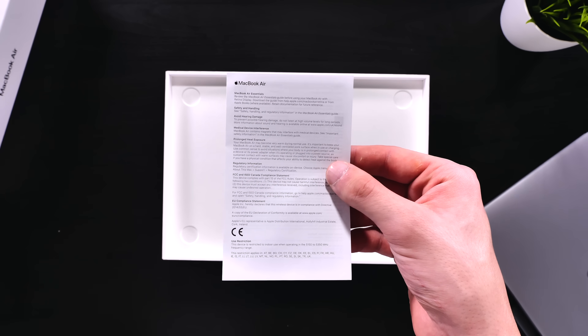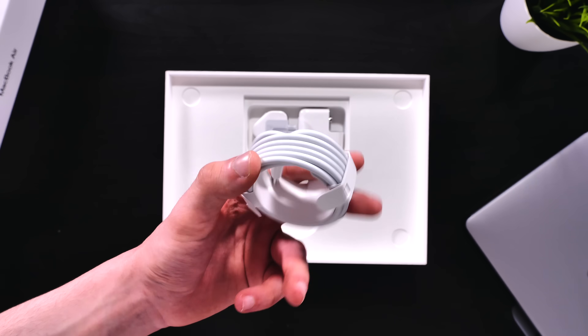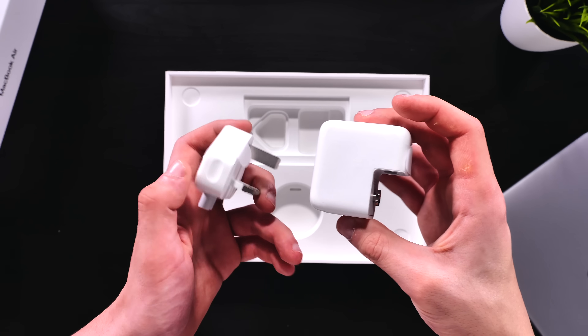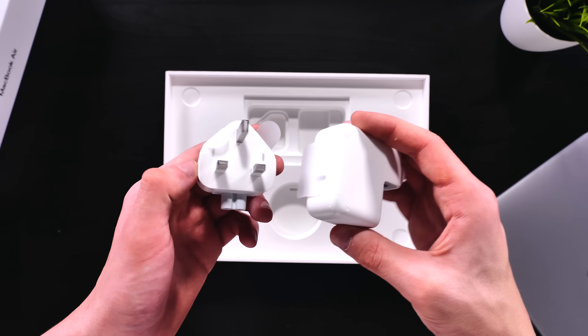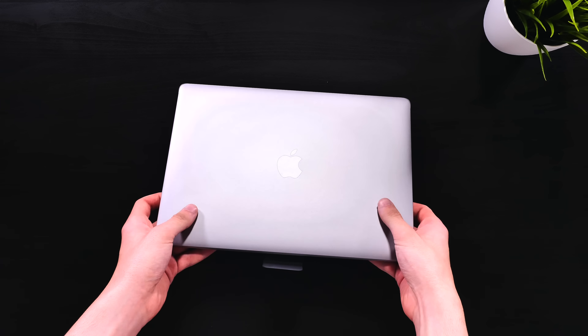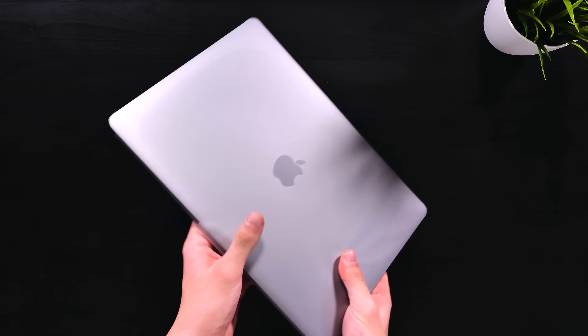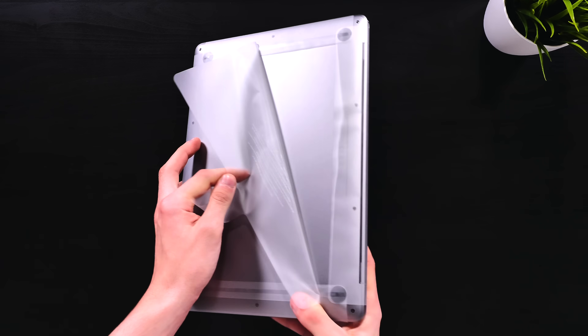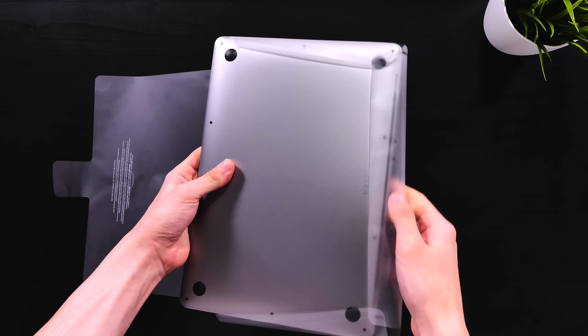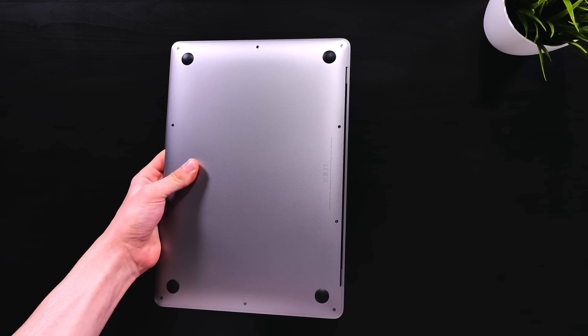We also get a warranty and a safety guide. Aside from this, we get a USB Type-C to USB Type-C cable, a 30-watt USB Type-C power adapter just like the one we get with the 12-inch MacBook, and a power adapter head. And that's pretty much it for the box. So back to the MacBook Air — let's just remove that plastic wrap. So what are my thoughts on the 2018 MacBook Air?